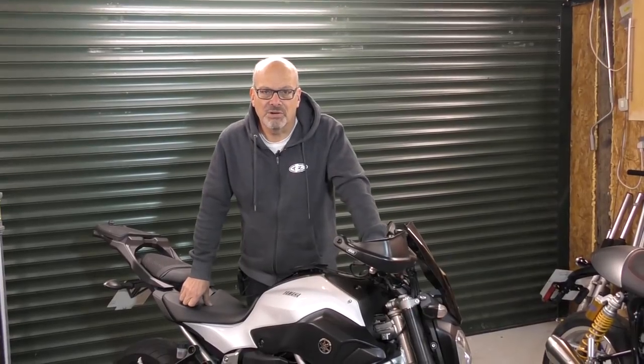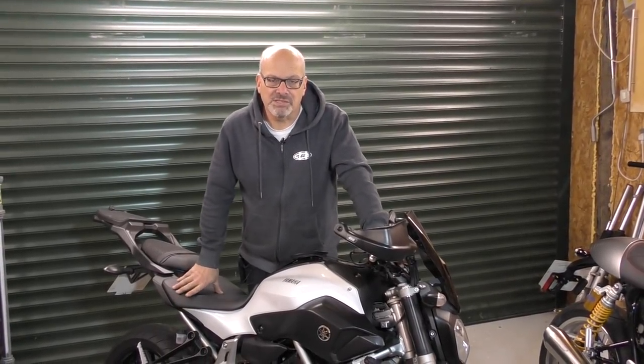Hi, welcome to Tech Bike Parts. Today we're going to be fitting a front fork spring and adjuster upgrade kit to this Yamaha MT-07. These are great little bikes but they have very basic suspension on them.